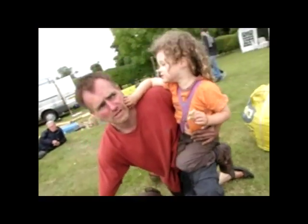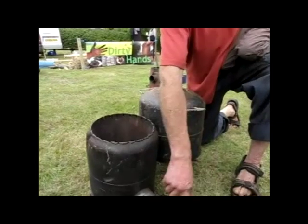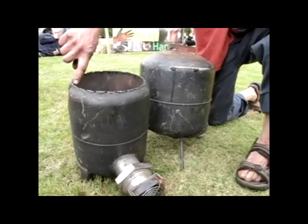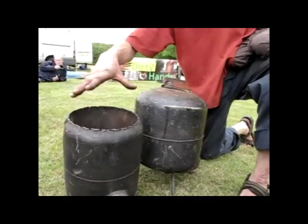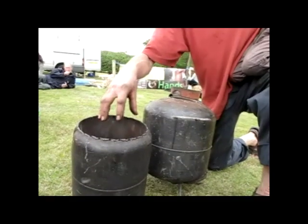Just a few holes — a very smoky fire. A computer fan on this side, so the minute the fan is blowing air through these holes in the top, the minute the air hits the smoke, you get the most impressive smoke-free combustion.